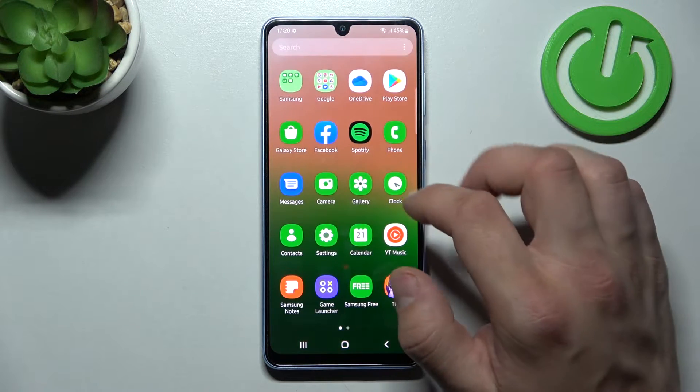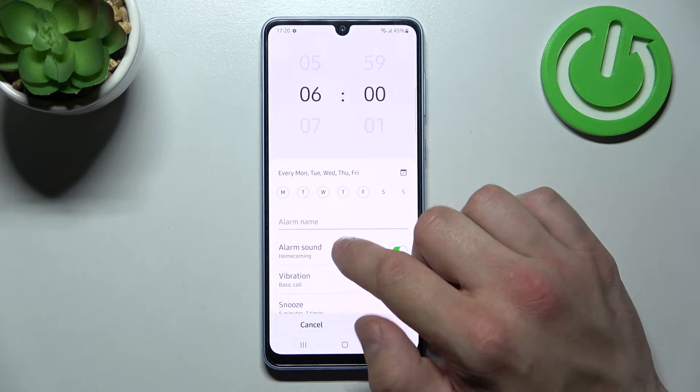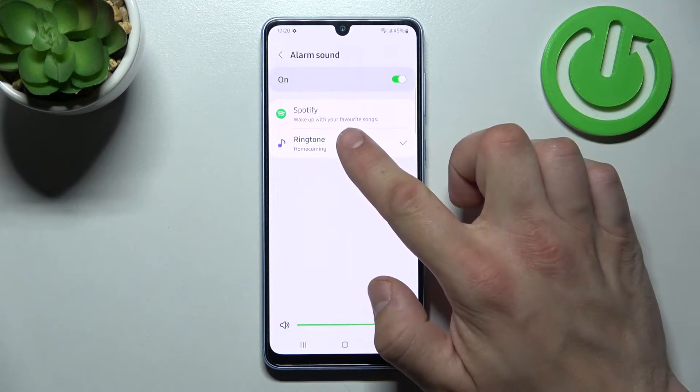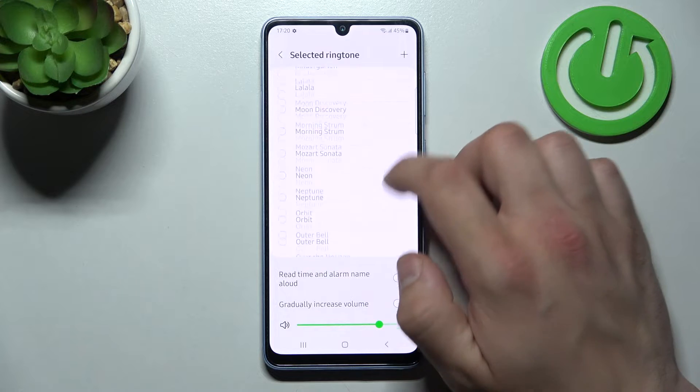In the beginning let's enter clock, enter one of your alarms and go to alarm sound. Go to ringtone and now select a new alarm sound from the list.